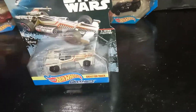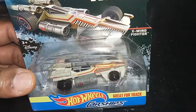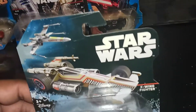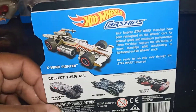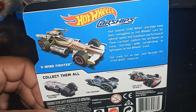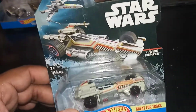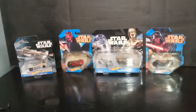The next one is a Carship — Ready for Track — X-Wing Fighter. Very cool. The X-Wing Fighter is almost like a character in the Star Wars universe. This one has no yellow, no nothing on it. Pretty cool packaging. Very cool. Nothing's wrong with this one — this one is beautiful. Very nice. Alright, let's keep going.